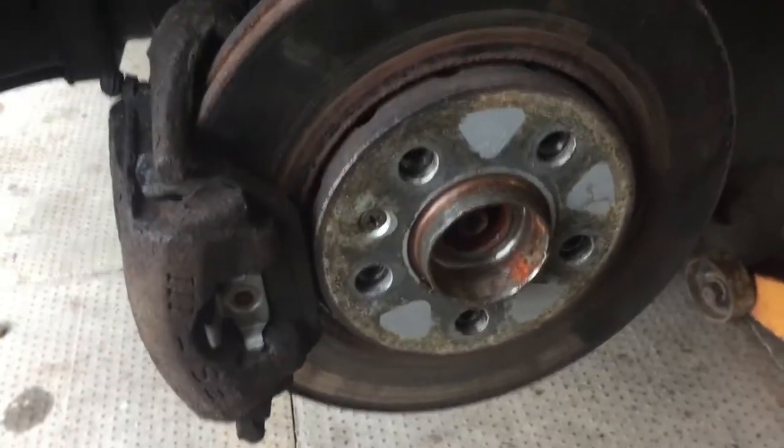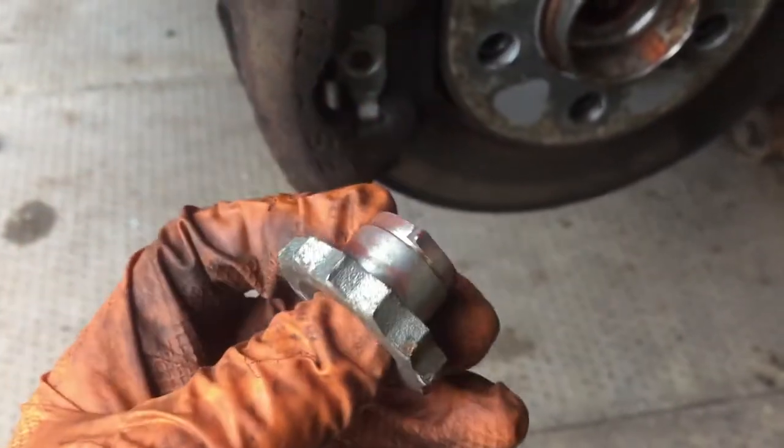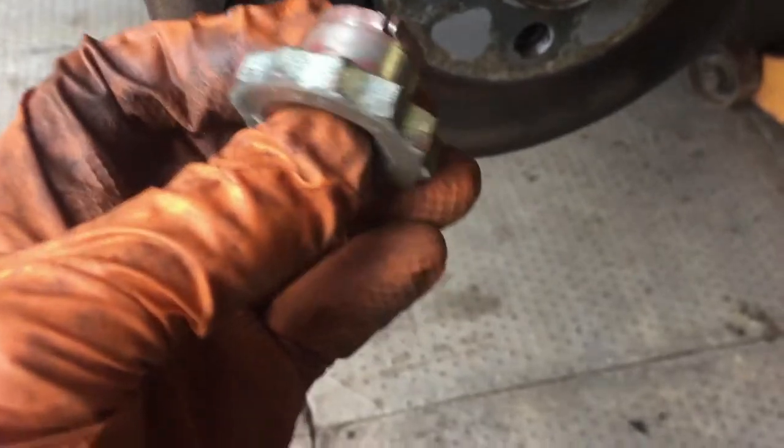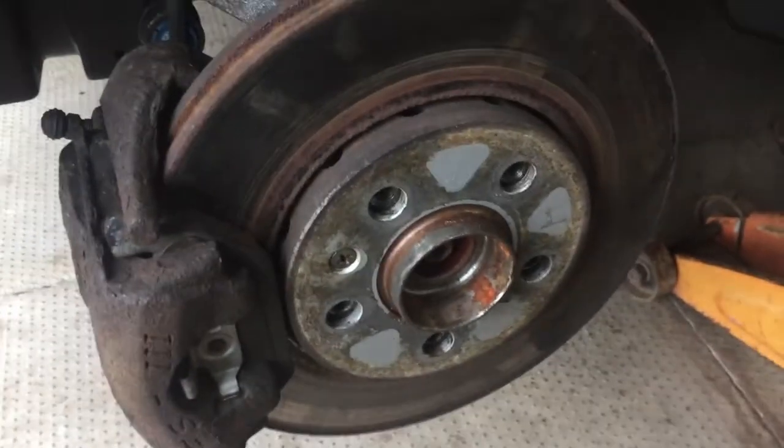Well, that could have been the quickest fix ever because the actual nut was slack on the end of the hub. But there are red deposits on there and I'm not going to take the chance on just putting a new nut on, so I'm going to take the hub off and double check the bearing anyway.